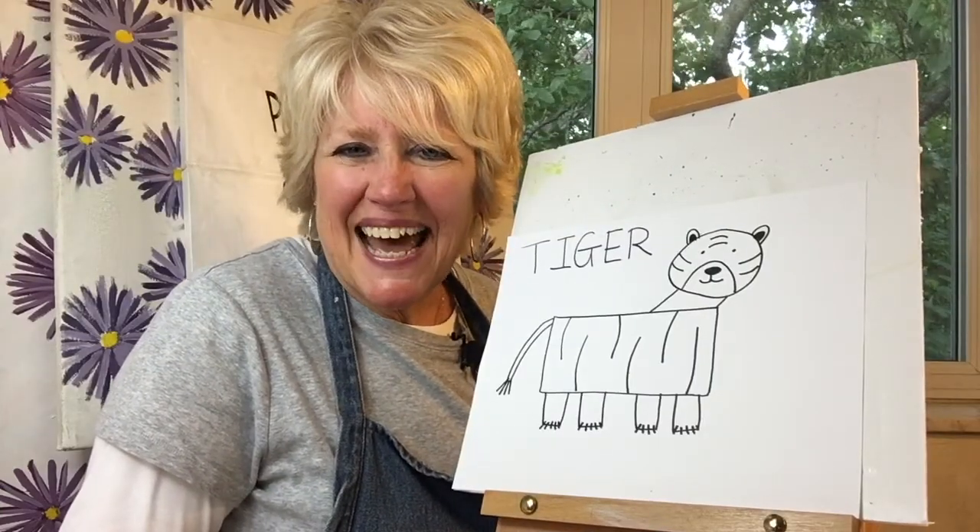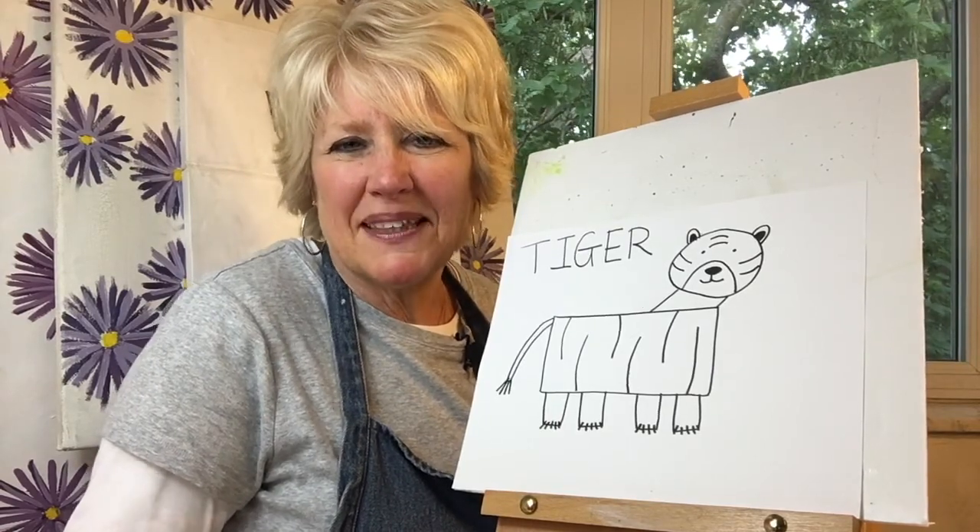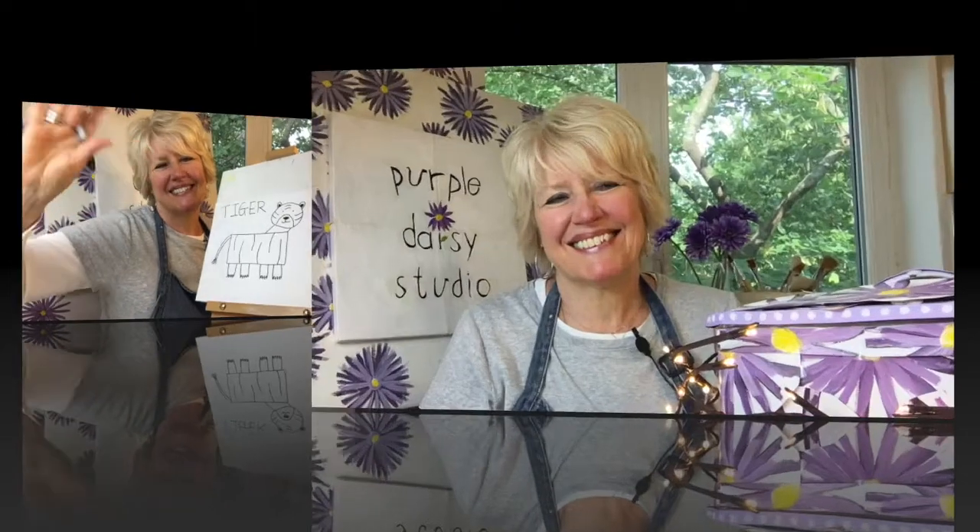Thanks a lot for drawing with me today. And I hope I get to see you next time when we draw an animal that begins with the letter U. If you enjoyed the content of this video, please don't forget to hit the subscribe button. And thank you.